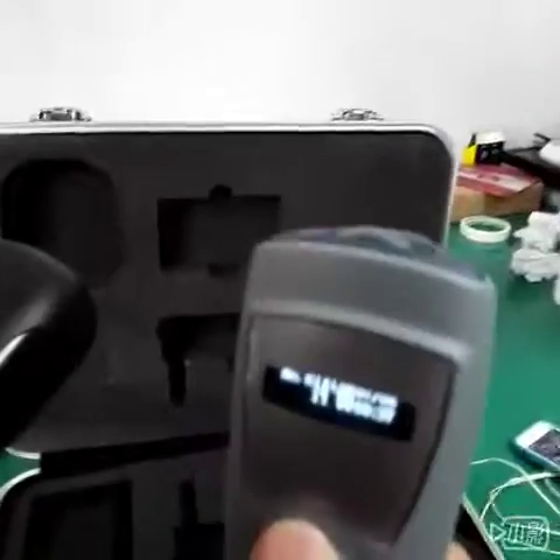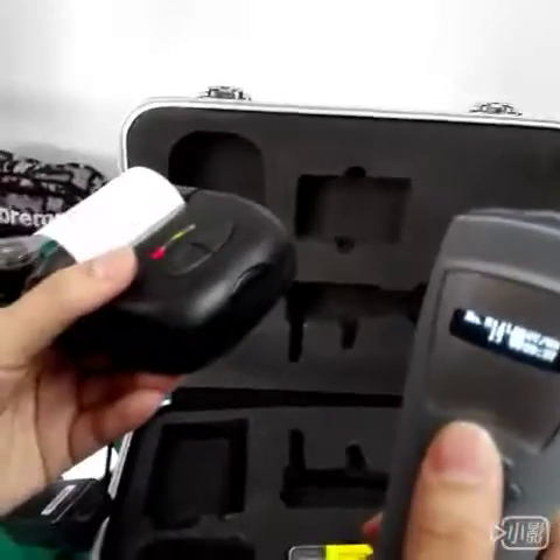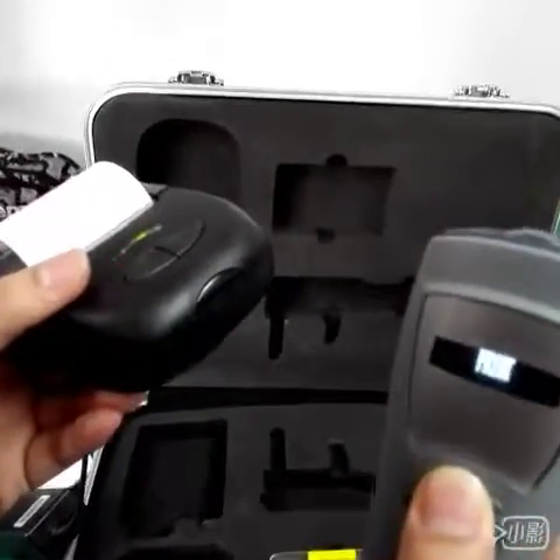Now we need to long press the enter button, and then it can print out automatically. It's very easy to operate. Now we're ready.